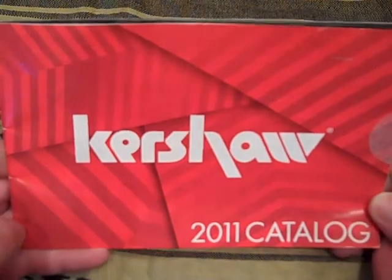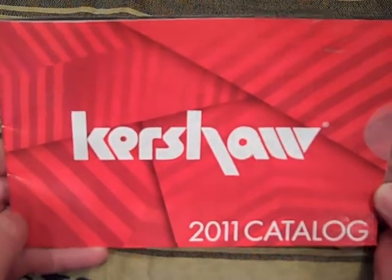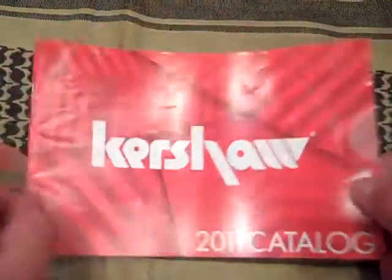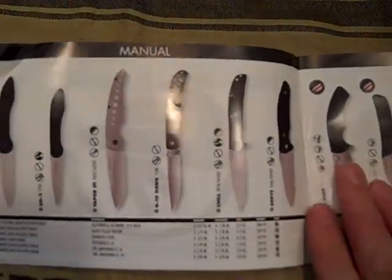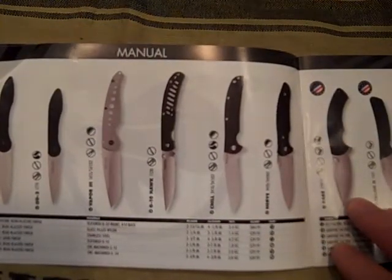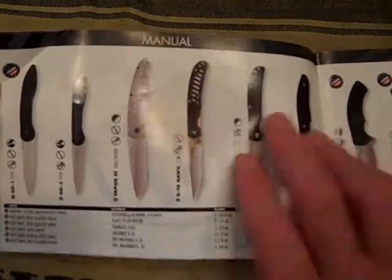Hey YouTube, Desert Knife Guru here, and we're going to do a folding knife review today. I was flipping through the 2011 Kershaw catalog and came to this page — these are all manual folders and they all fall into the high value, very affordable EDC blades.